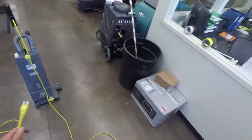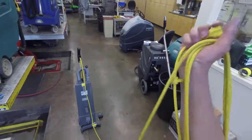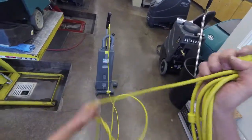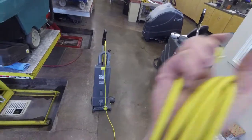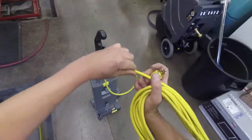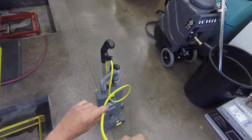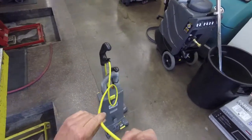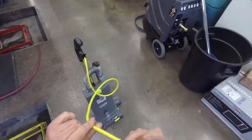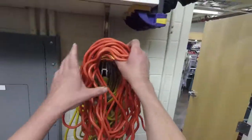The improper way — and I've done it, I'm sure everyone else has done it — is like this. So what's so bad about this? Well, as you get to the end, you'll notice that the cord wants to do this little twist action here. This one isn't so severe, but in time, if this continues, you will eventually get a cord that looks much like this.